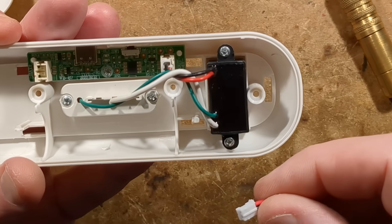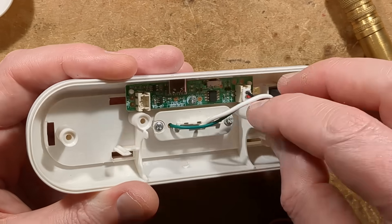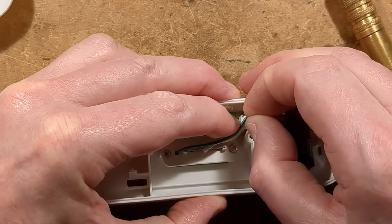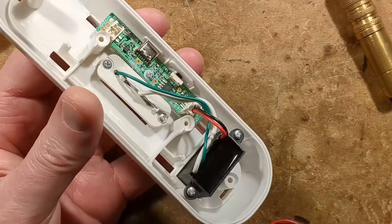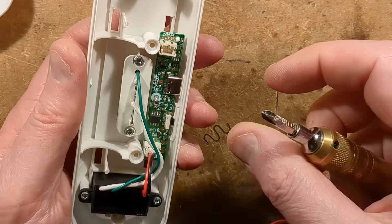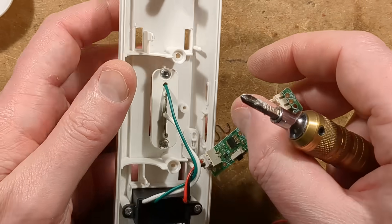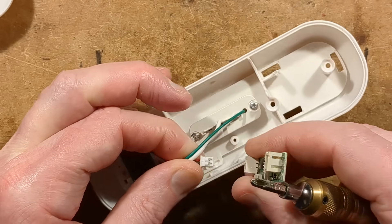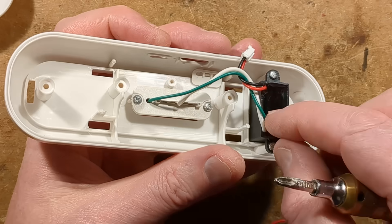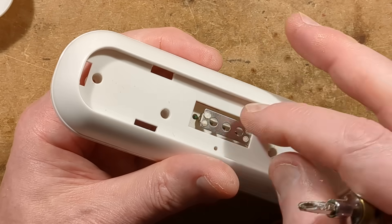I shall take the circuit board out, making sure it's marked so I know where it goes back in. Interesting to note that they've kind of trapped the high voltage wires over there. The circuit board is held in by a single screw — that's a bit crap. I shall wiggle this connector off. The white wire is a high voltage wire going to the metal spikes at the back, and the green wire is a ground wire that goes to the metal plates at the front.